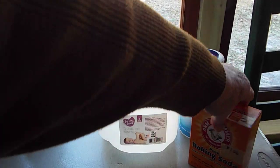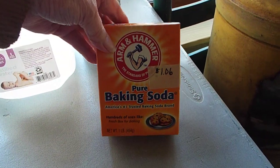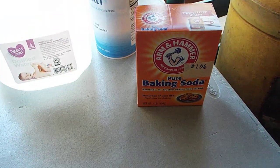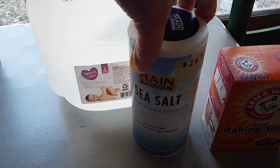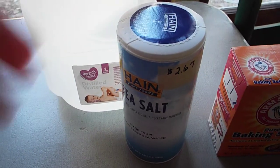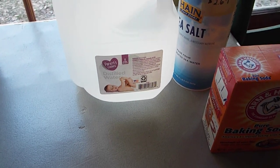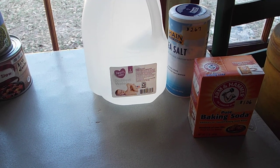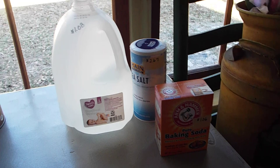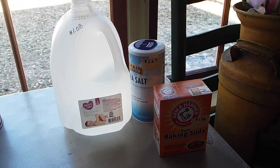I'll try to share links, but this distilled water was a dollar eight — when did water get so ridiculous? It also calls for baking soda, just baking soda, and that was a dollar six. So that's a dollar eight and a dollar six. I picked up sea salt — I don't know if they recommended a particular kind, but it said sea salt — and that's two dollars and 67 cents. So I'm treating this as my five dollar Friday: $1.08, $2.67, and $1.06 for the baking soda is four dollars and 81 cents.